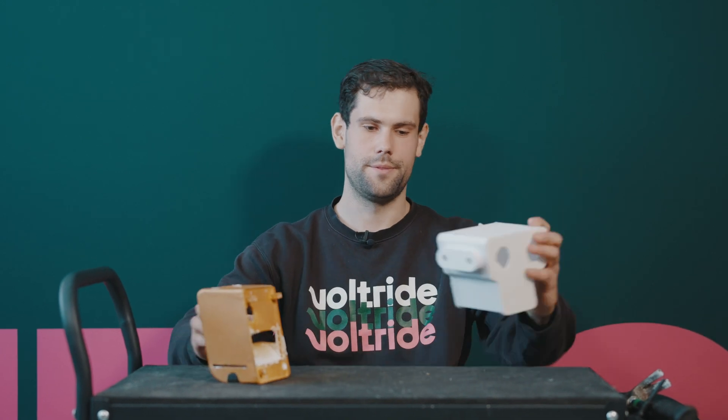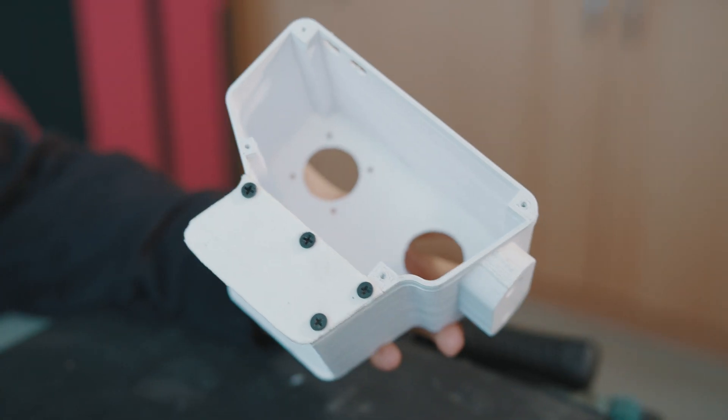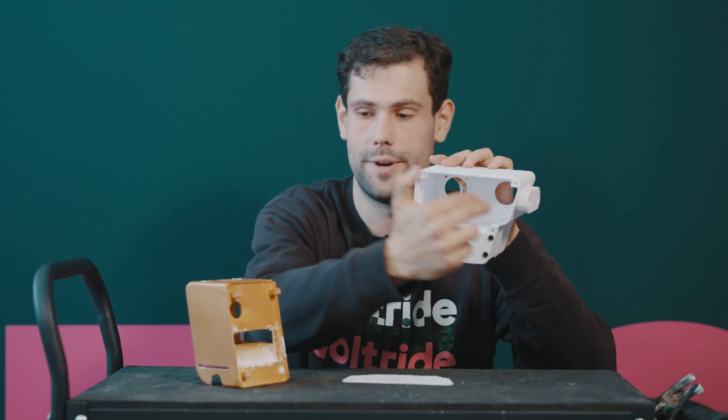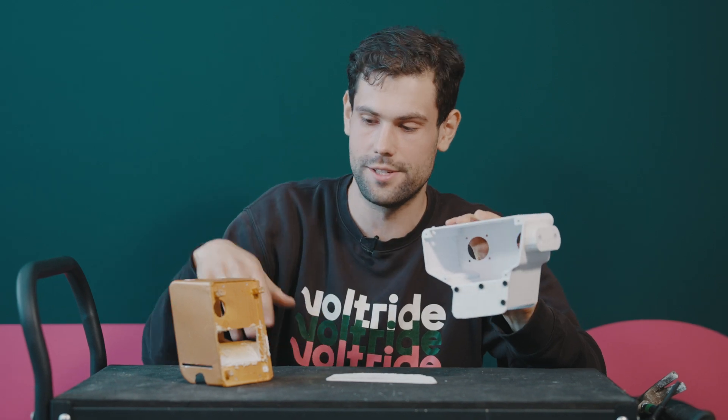So there's the old version and there's the new version. The new version looks a lot uglier because I didn't paint it or sand it or anything, but it's actually a lot better. First of all it's got a lot more space inside so I can fit the standard hardware and battery, and now I can fit the motherboard in the correct orientation, whereas I would have needed to put it at some sort of weird angle inside the old one.